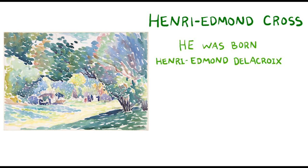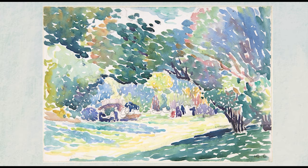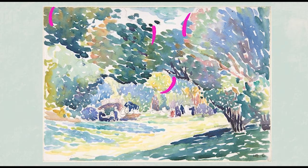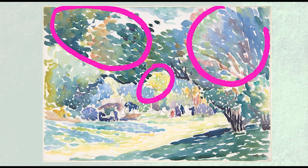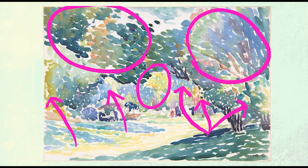This is a painting by the French artist Henri Edmond Cross. It is a painting of a landscape. He lived between 1856 and 1910 — that's over 100 years ago. In this landscape painting, there are many different plants and trees. But as you can see, he didn't use just one type of green to paint the trees. He used many hues.